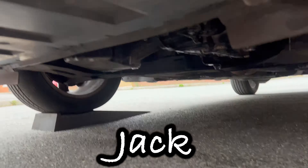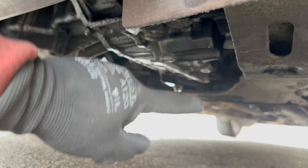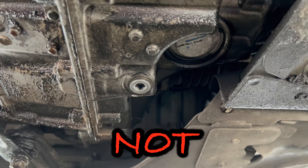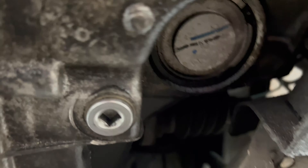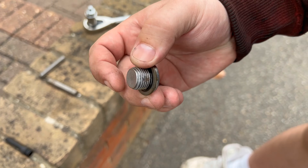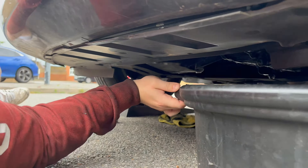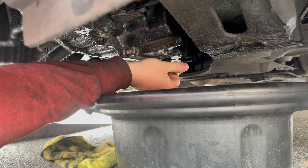Get your car on jack stands or, as in my case, on ramps. Locate the gearbox oil drain plug, which is on the right side of the gearbox if you are working from the front of the vehicle. It is not a regular drain plug — you will need a size 8 square bit to get it loose. Have a look at it from closer. Remove it, and don't get scared if no oil is coming out. There is another tricky part to it.